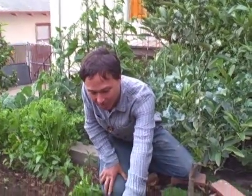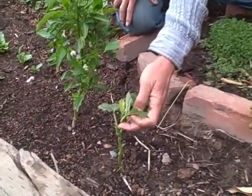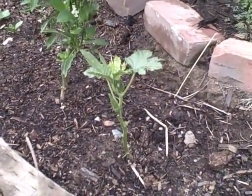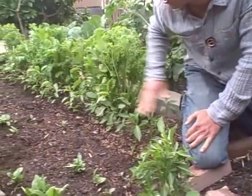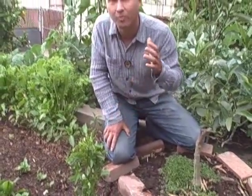He's growing some okra, and the okra is just not really doing well. We're here in the Oakland Hills and we have the bay influence — it just doesn't get too hot here. He has some peppers growing also, and the okra and the peppers just don't really do well here in this climate zone because it is too cool for these crops.